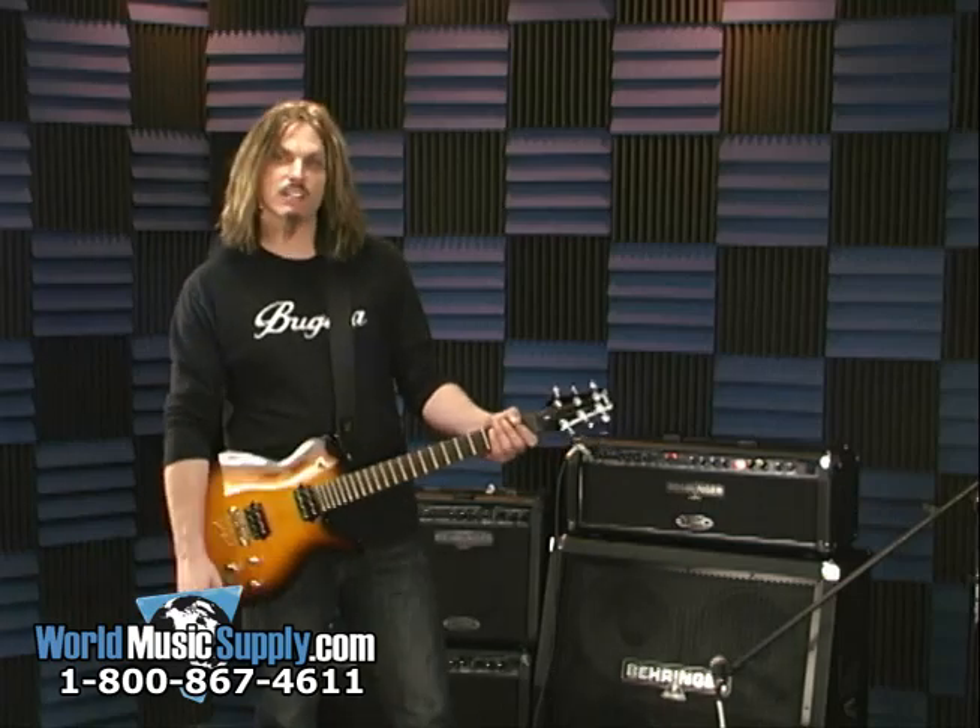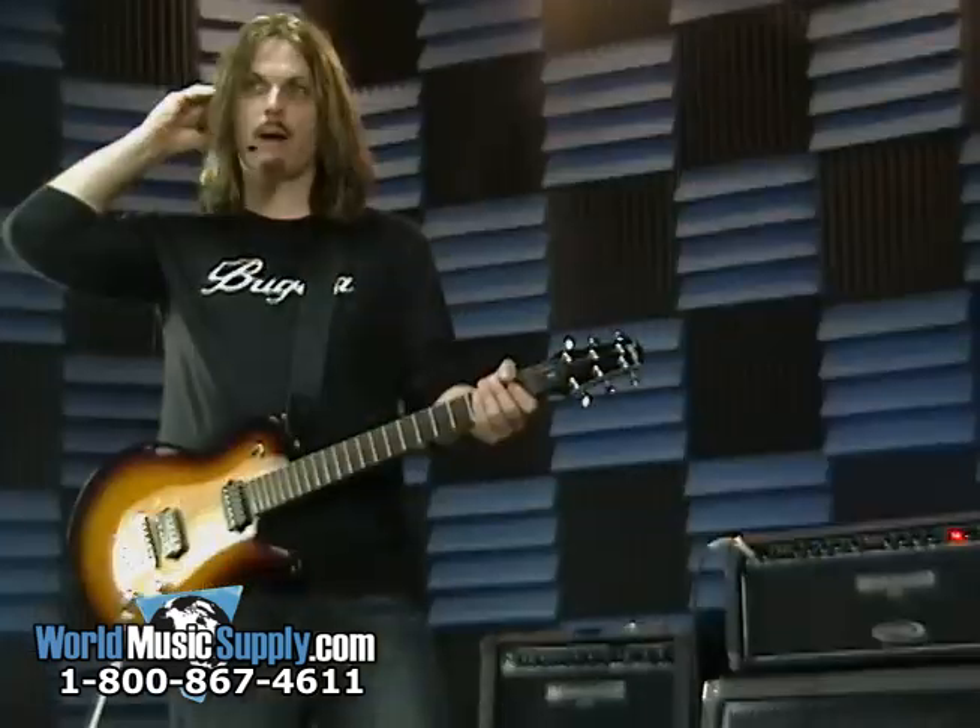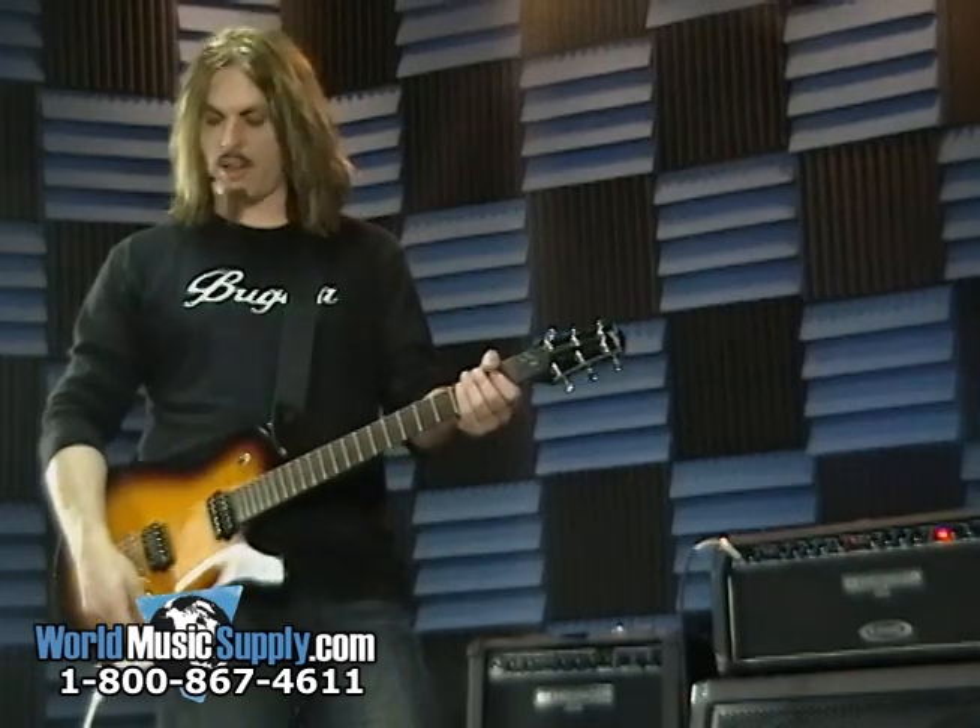You can catch these at worldmusicsupply.com. I'm Joe Delaney for Behringer, and there you go.